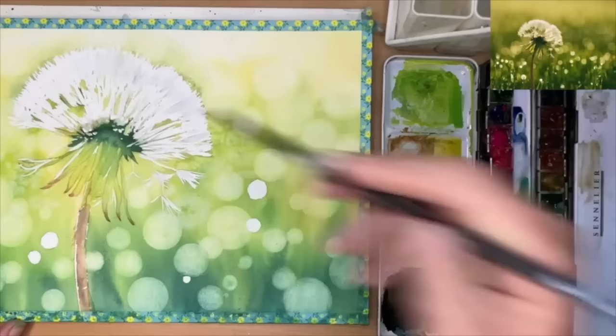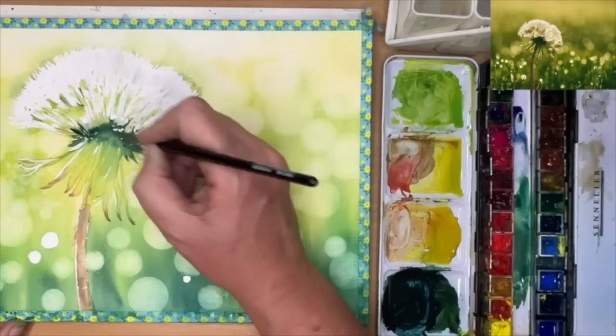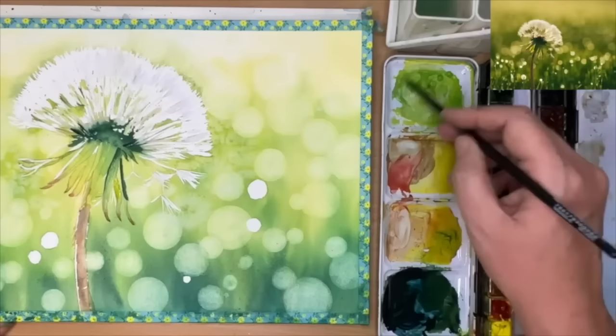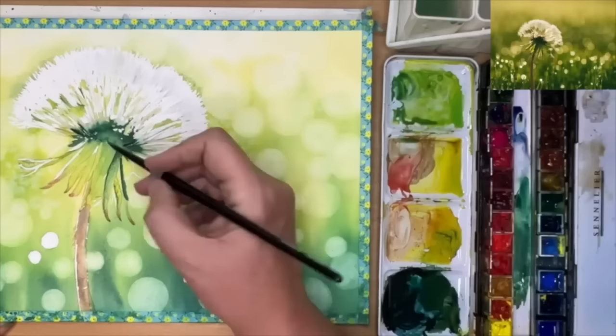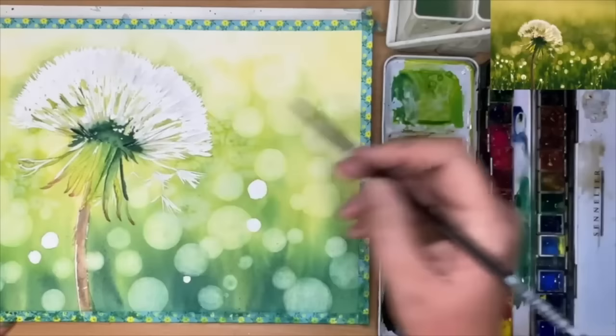Going back in with raw sienna and a touch of burnt umber, painting very long thin lines for more detail coming from the centre of the dandelion outwards. Now using some dark green — Payne's grey mixed with yellow — painting this damp into damp with my size 6 round brush, injecting these darks to make the dandelion look more 3D. Painting some of the darks on the leaves wet on dry using that dark green paint. Dipping my brush into the yellow and raw sienna, getting a touch of light green mixed with a bit of dark to make a mid green and dropping that in wet in wet around the edges, really varying the light, mid, and dark greens and their tonal values.